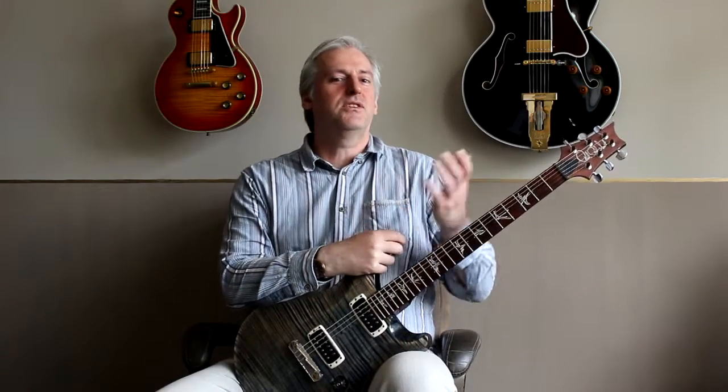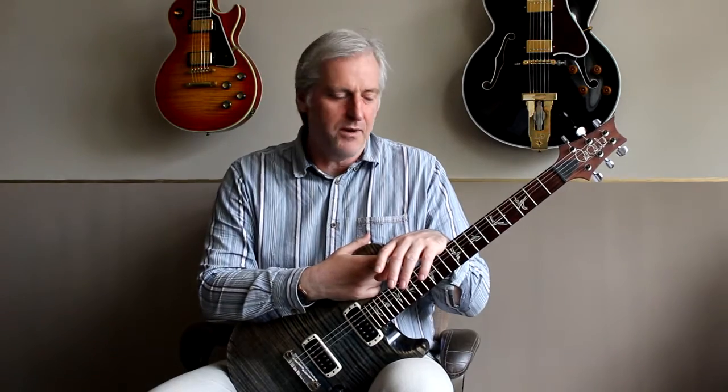I was away last week, which is why there was no video. But while I was away I was poking around on YouTube and I found an old instructional video by Steve Morse. The quality of it was really bad — it looks like a VHS that's been digitized, the lip sync's gone, and the encoding is not great.